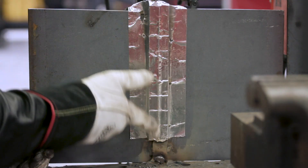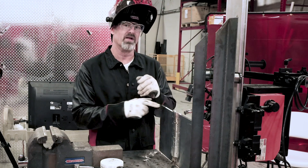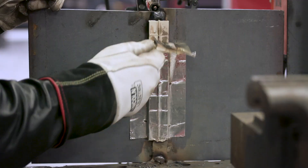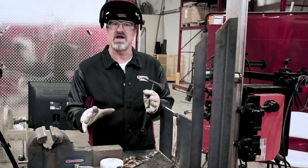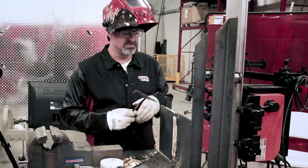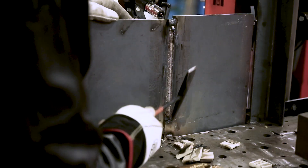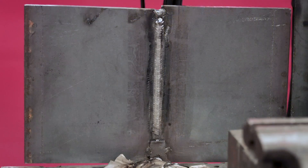As you can see, I installed the ceramic on the back and ran the root pass. Now we're going to peel it off and see how it looks. It peels off real easy — it's non-toxic and it works really good. It don't get no better than that. That's beautiful — get a close-up of it.